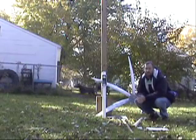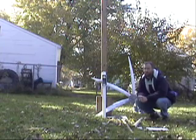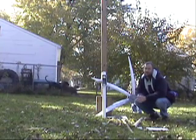So I got home today and looked in the backyard at my turbine like I do every day, and I don't see it. I look on the ground — it's laying on the ground.